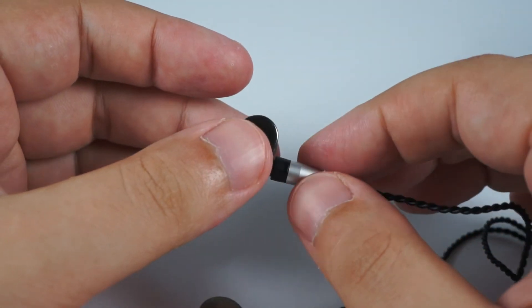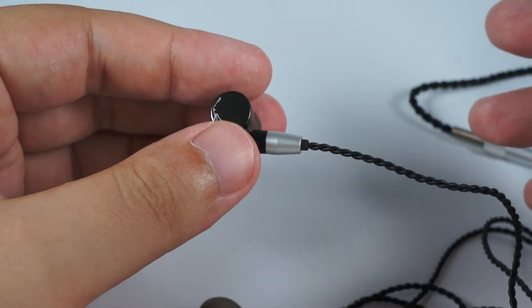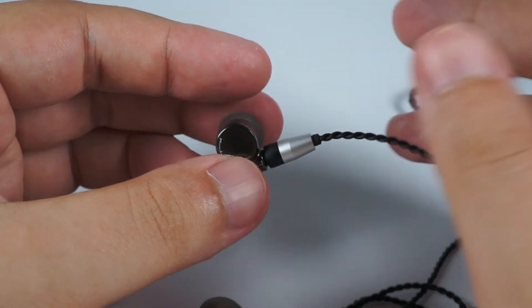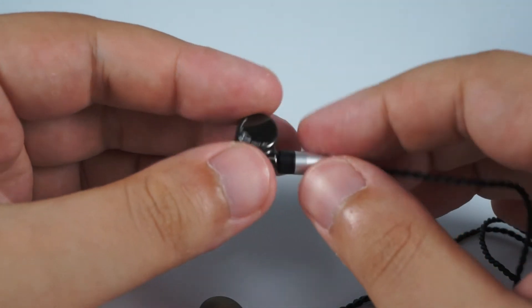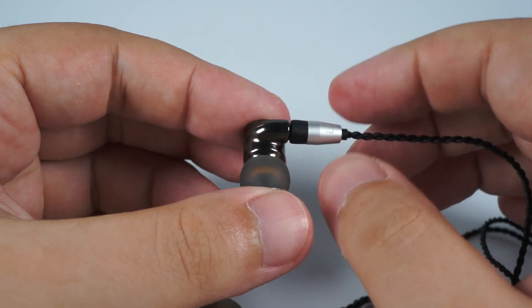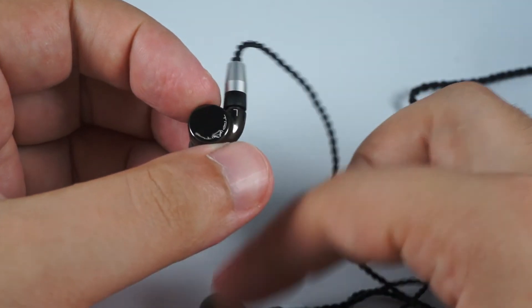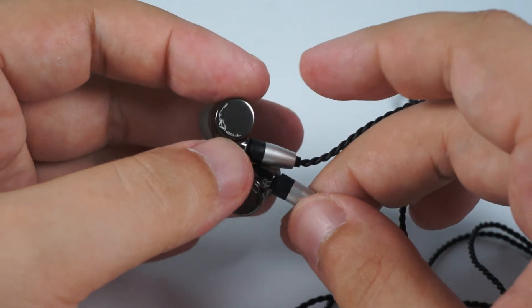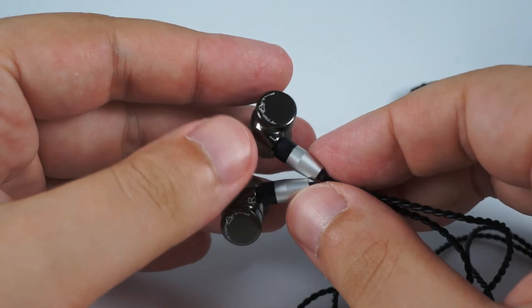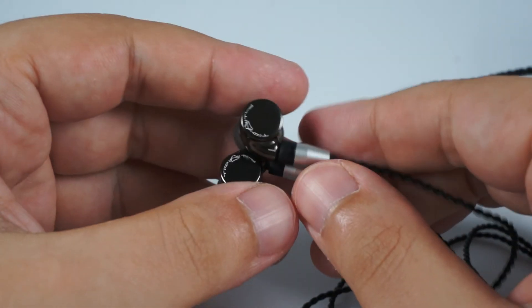For $80, I think these are the most perfect IEMs. They are nicely built, they have replaceable cables and you get two cables with them, so they will serve you really well. They offer different sound signatures and almost all of them are really nice. I like the VIRUS very much and I'm looking forward to seeing what else Trinity will release in the future. Thank you for your attention.